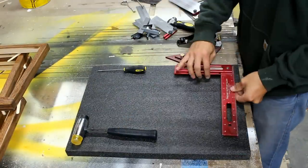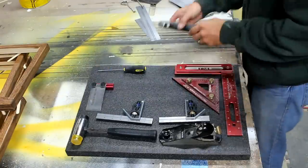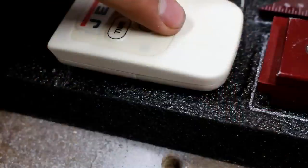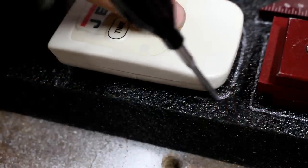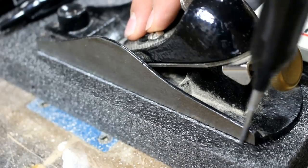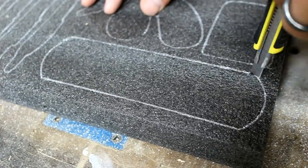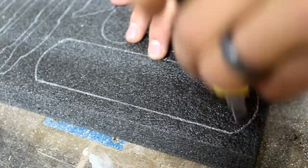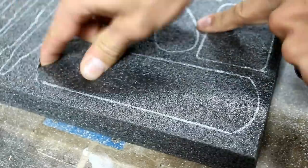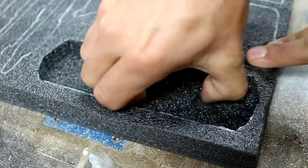I can lay out the tools on the Kaizen foam and prepare to make the appropriate cutouts. Once the layout has been established, use the long nose tracing pen to trace your object. During the tracing process, it is very important to keep the pen perpendicular to the surface. Set the depth of your razor blade to the depth you would like the foam to be extracted and trace inside the marked line for a tight fit. Reach in with a couple fingers and remove the foam. Very easy and very fast.